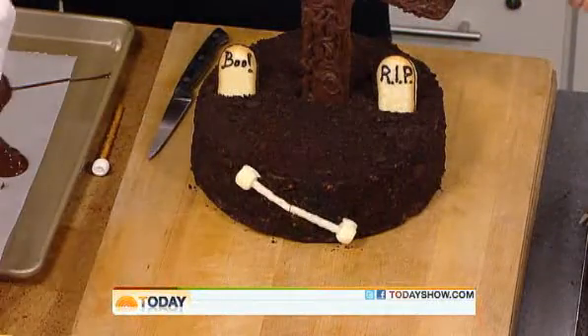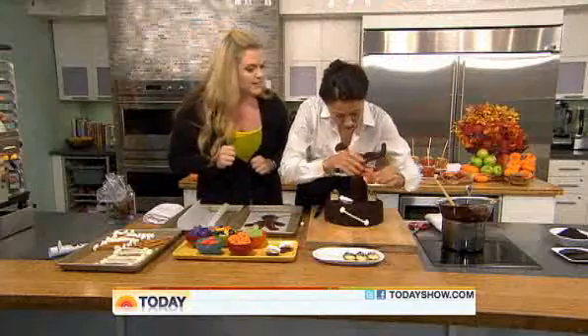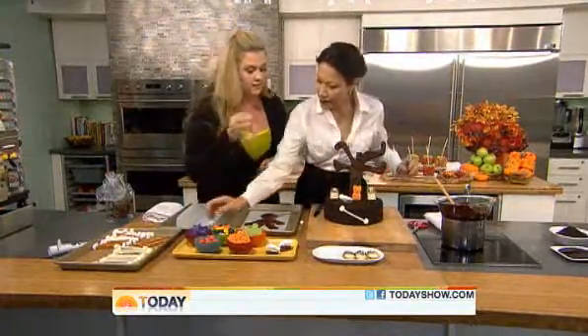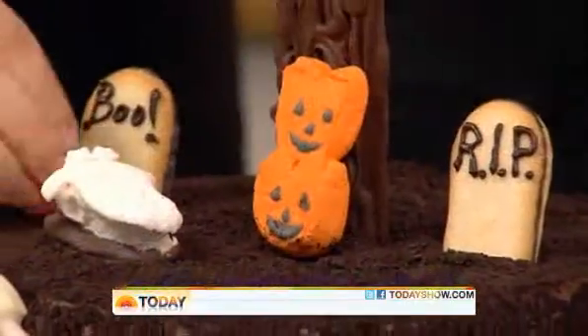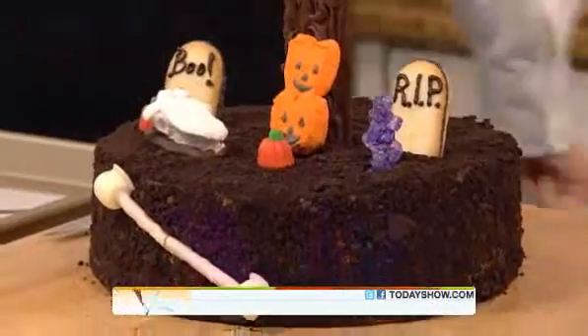You can add anything you want — just buy all these things. And some candy pumpkins — just sprinkle on some pumpkins. Now we're going to go back this way to show the finished product.